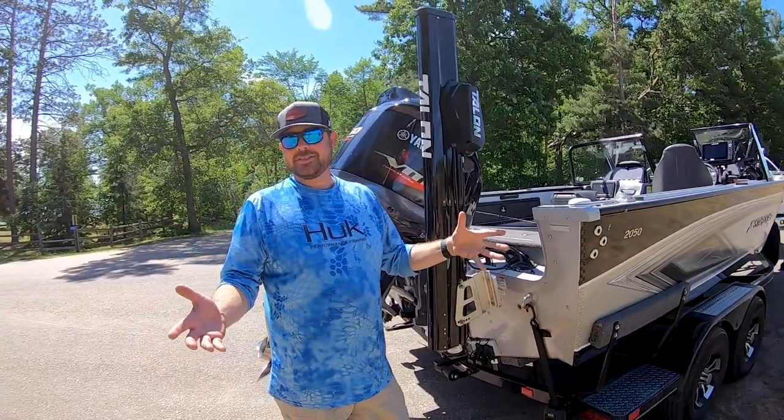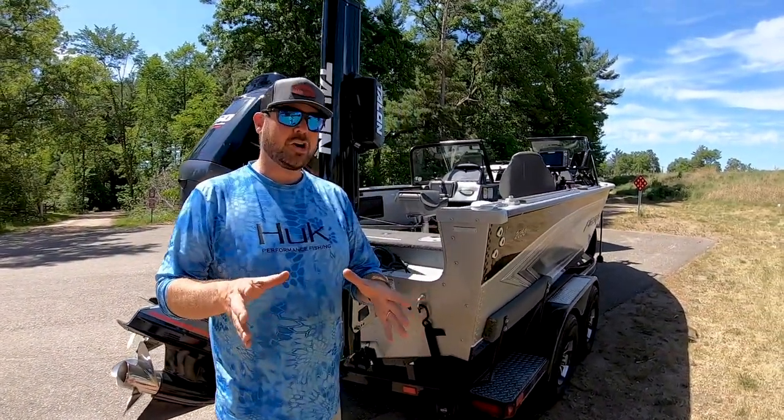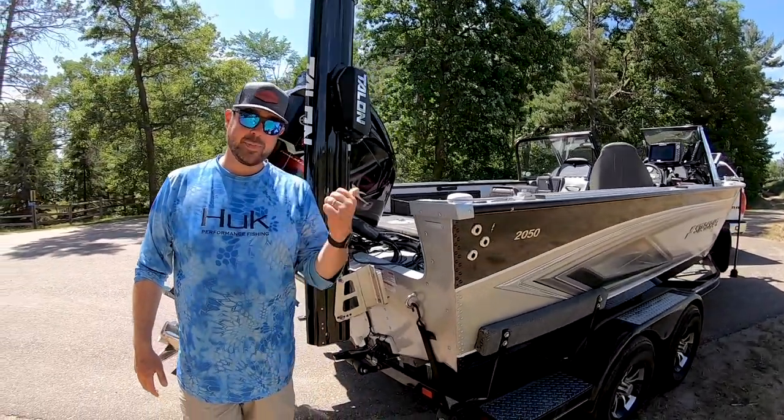There you have it — that is the 2021-2022 InFisherman TV boat, the StarCraft STX 2050. I'd highly recommend you look into it. It's a great boat. We love it.